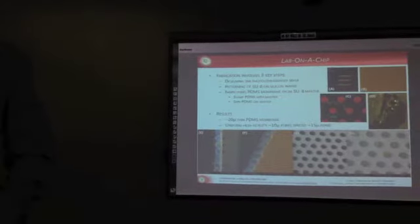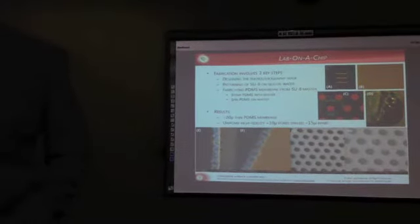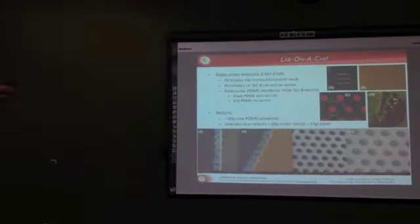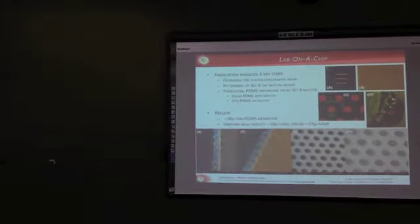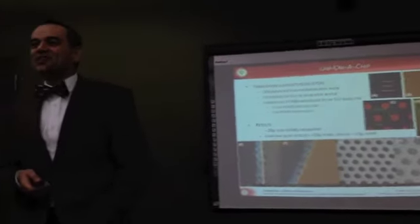For the first iteration, we wanted to keep our pore sizes down to 10 microns, which were evenly spaced at 15 microns. What you see in figure D is one of our unconventional methods for fabricating this membrane.